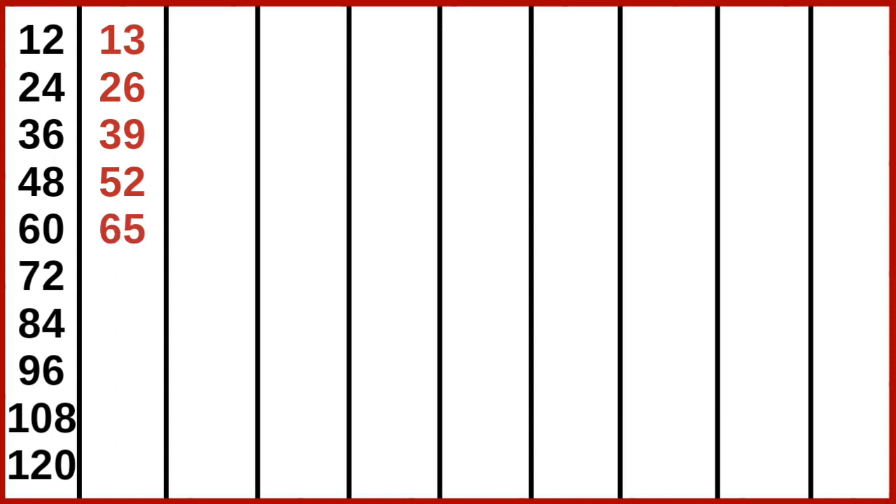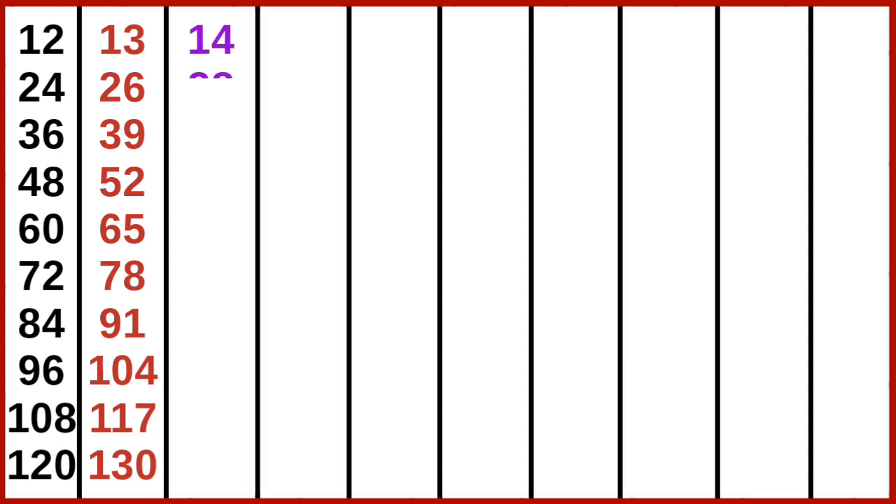13 5s are 65, 13 6s are 78, 13 7s are 91, 13 8s are 104, 13 9s are 117, 13 10s are 130. 14 1s are 14, 14 2s are 28, 14 3s are 42, 14 4s are 56.